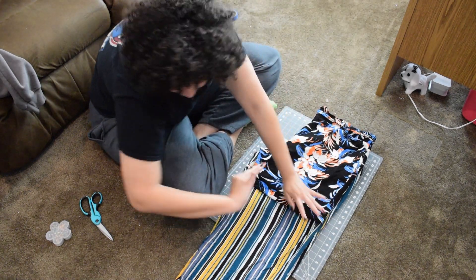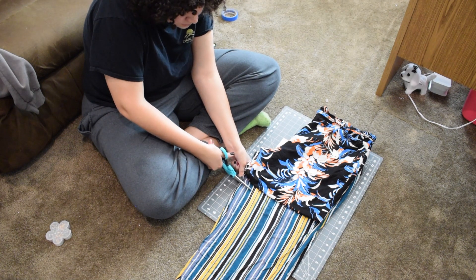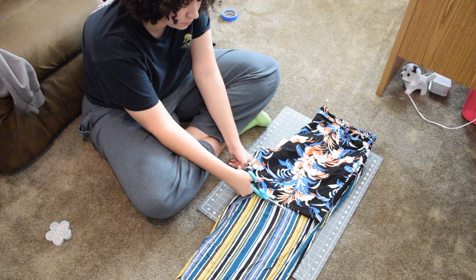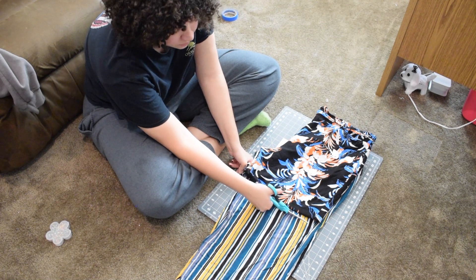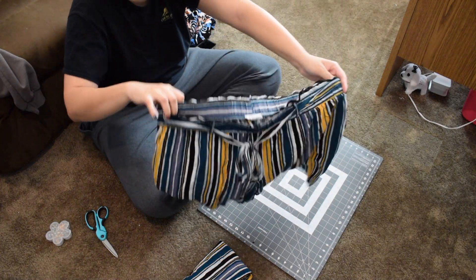You can always cut down later if they are too long for your style. Once you get the length that you want, cut at least an inch away from the pant line so that you can use that extra material to fold over and sew underneath.